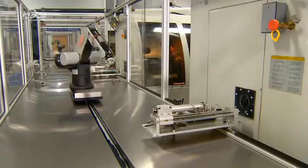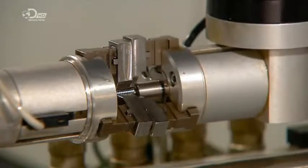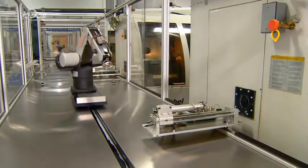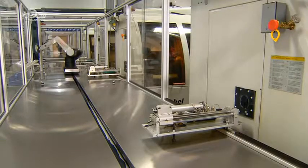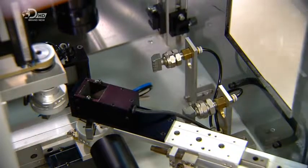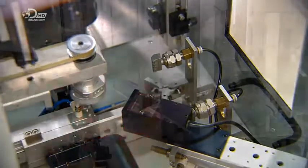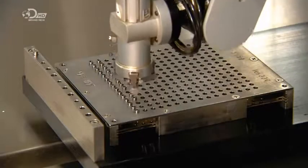A robot now retrieves the implant from a colleague and transfers it to a cleaning station and then over to what's known as a vision measuring system. Here a camera takes pictures of the implant from all angles and sends the images to a computer for analysis. The computer confirms the dimensions are exactly right. Then the robot collects the implant and places it in a slot in a tray.